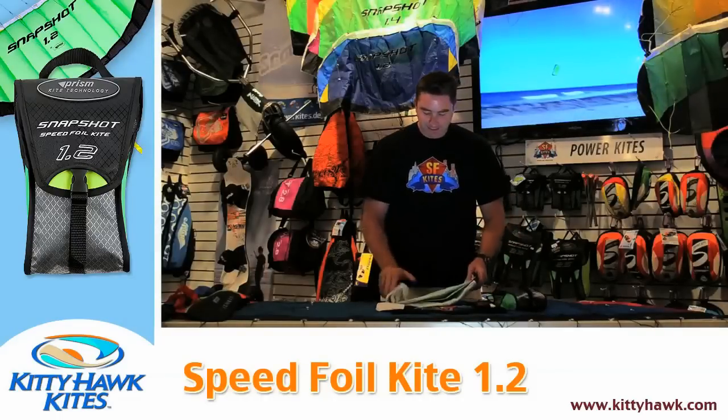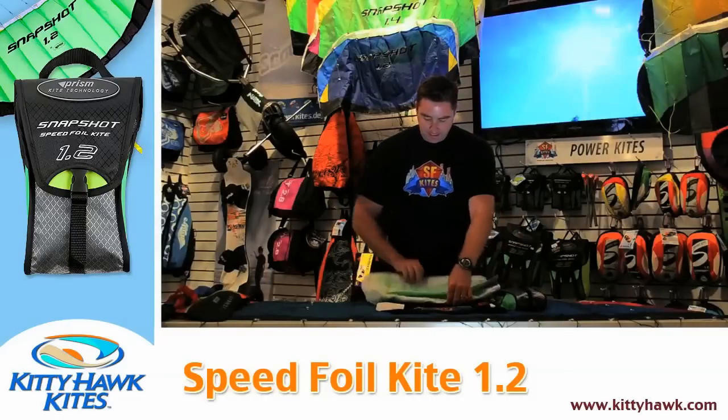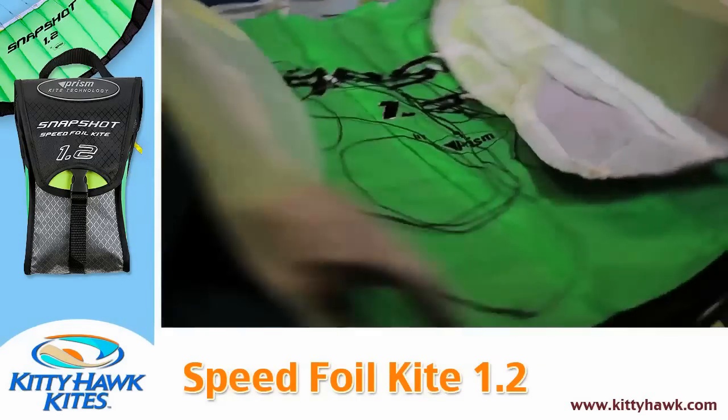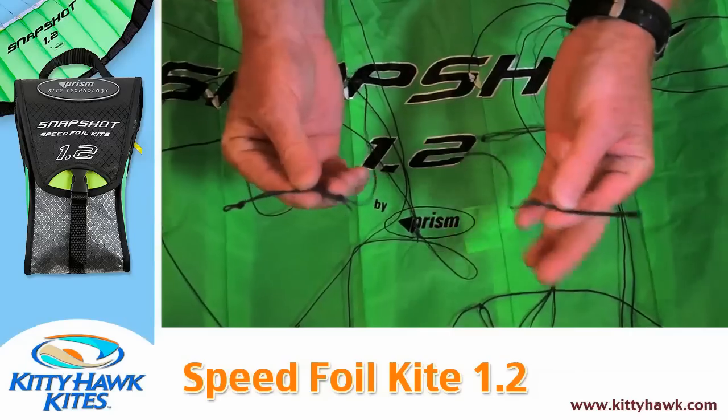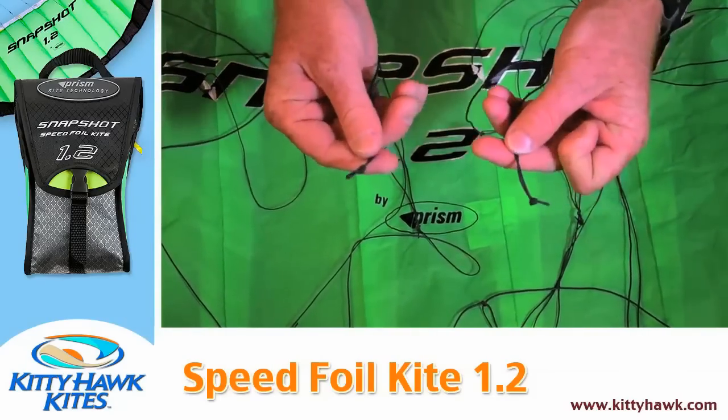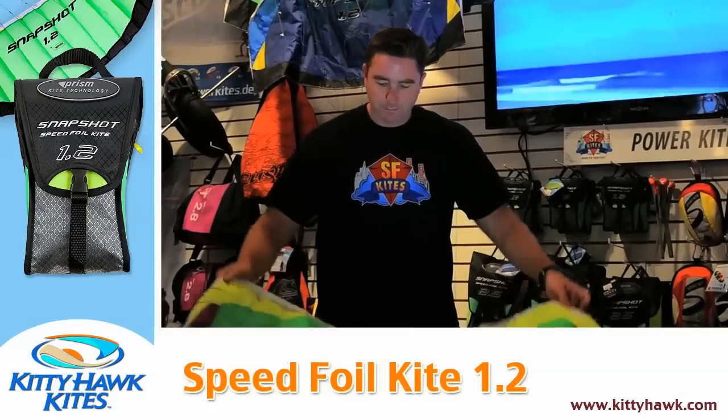Let's open that kite up and take a look at it. Don't be overwhelmed by all the spaghetti-looking cords in here — none of that is really important to us except for these two key connection points, sometimes called pigtails or toe points. This is where we connect our line set to the kite, which allows us to control the kite.